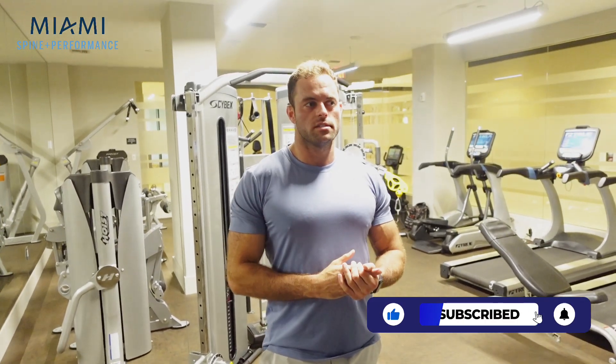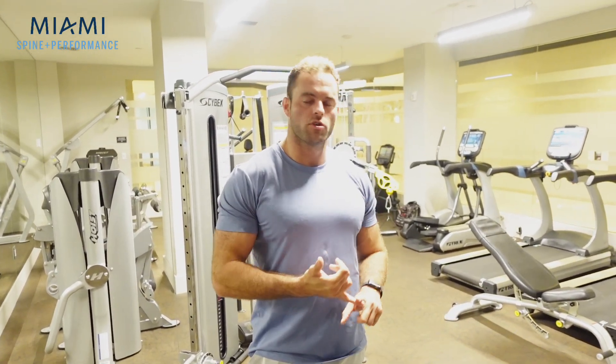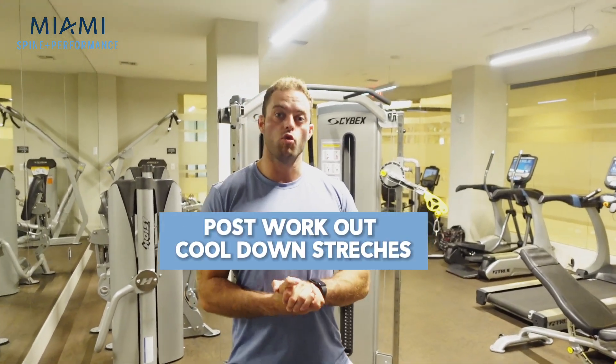So those are the three exercises. If you're only going to pick three exercises to warm up with regardless of the type of workout: world's greatest stretch, shoulder carbs, and bird dog are three of the best options you can have. Now we're going to go through a couple of post-workout cool-down stretches — focusing on stretching the quads, the hip rotators, and the lats.